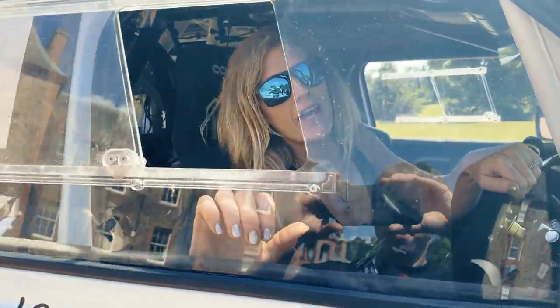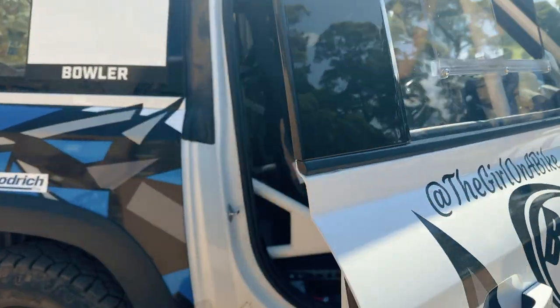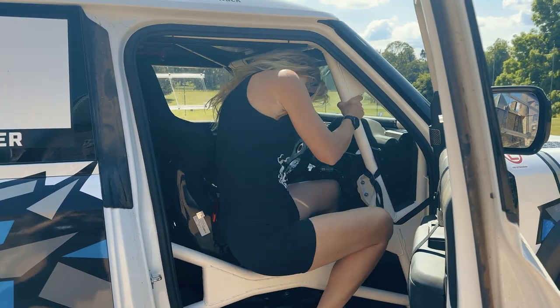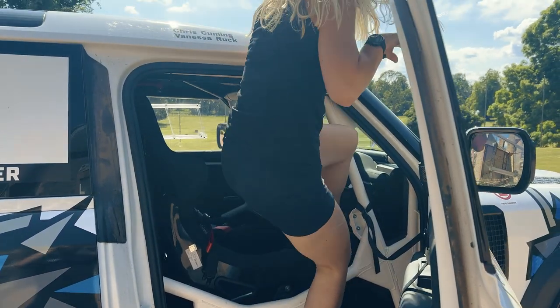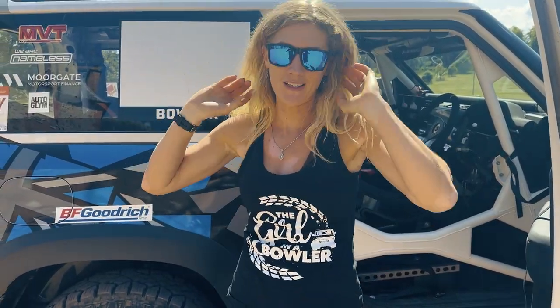We've met Big Boy a couple of times in my previous videos. Let me climb out — this is the incredibly awkward bit, especially with my hip. I thought it'd be a good idea to give you a little run-through of what makes Big Boy a rally car.